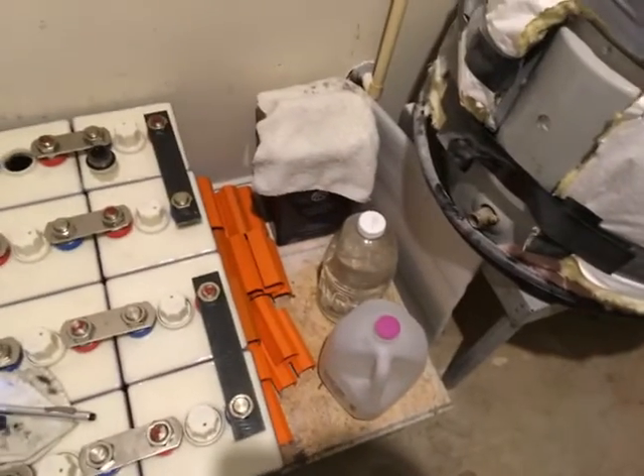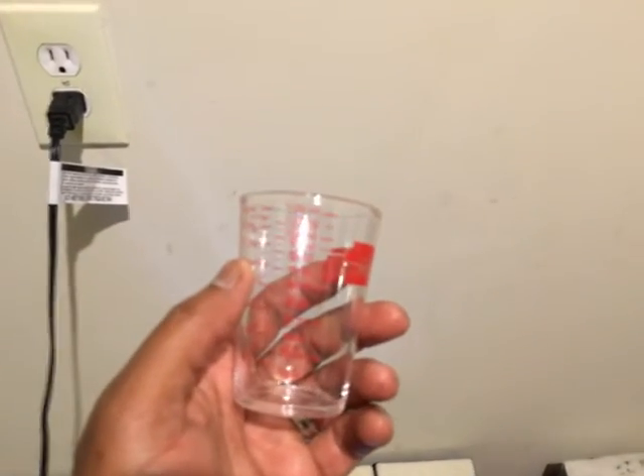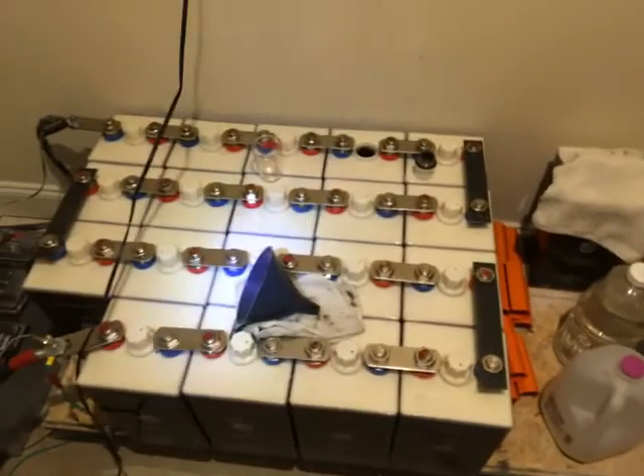Typically, watering all 19 cells takes about just over a gallon, maybe a gallon and a half of water. I rarely have to fill each cell more than about one to one-and-a-half of these measuring cup increments. I still have a couple of cells to go here, but this is just for you folks that are curious as to how I know how to water my battery bank in a configuration like this. Take care.